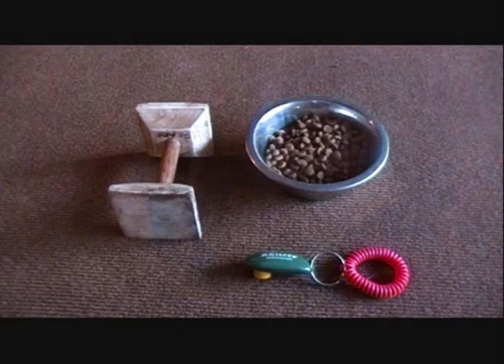There are only three things I use when introducing a puppy to the dumbbell: the dumbbell itself, a highly stimulating treat, and a clicker.